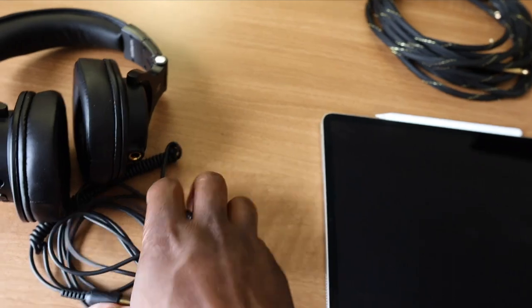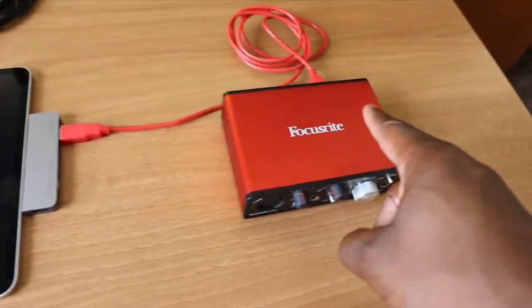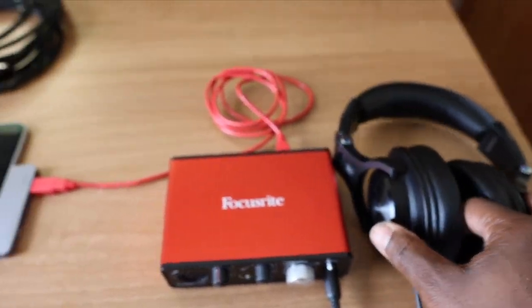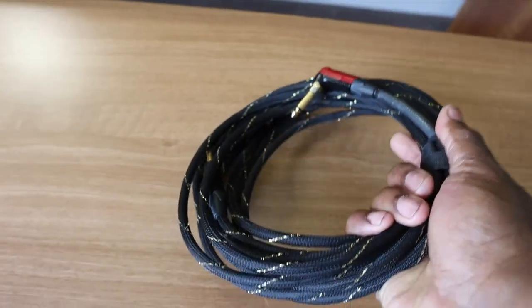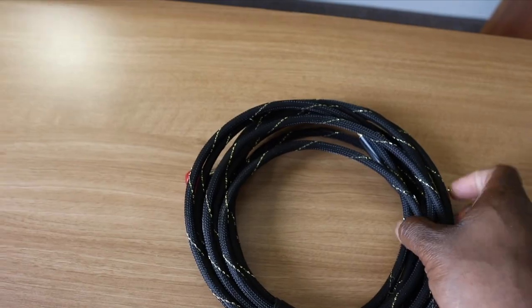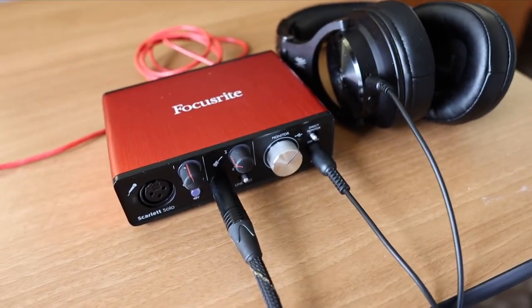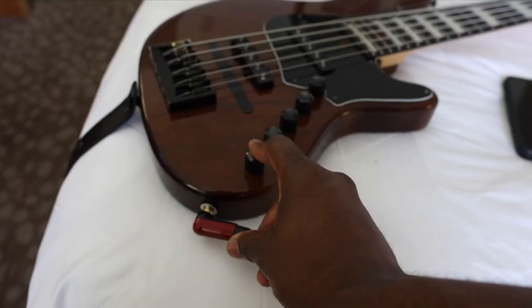You plug the headphones into the interface so you can monitor what you hear. Last but not least, take your patch cable and plug one end into the interface, then plug the other end into your bass.